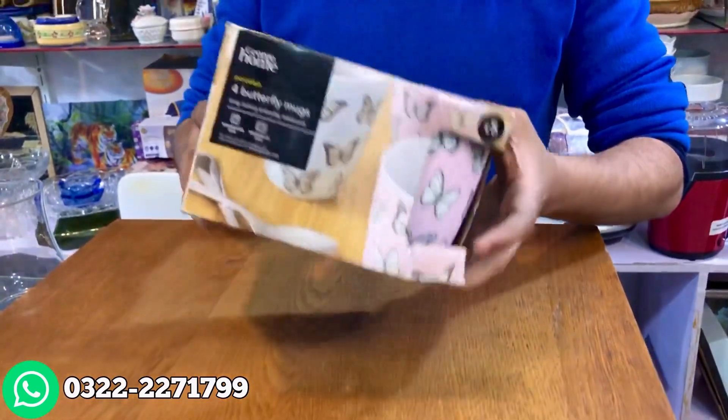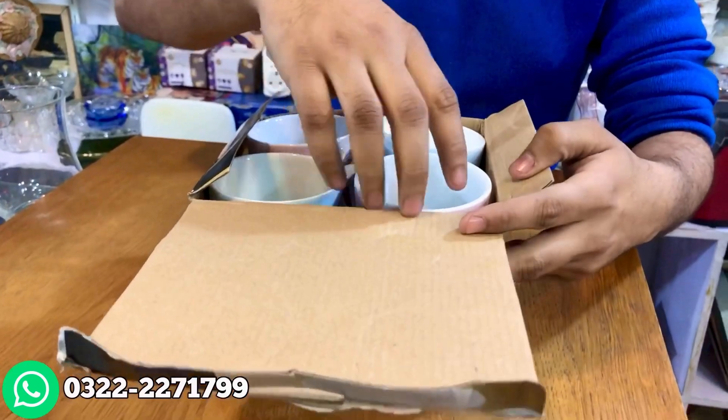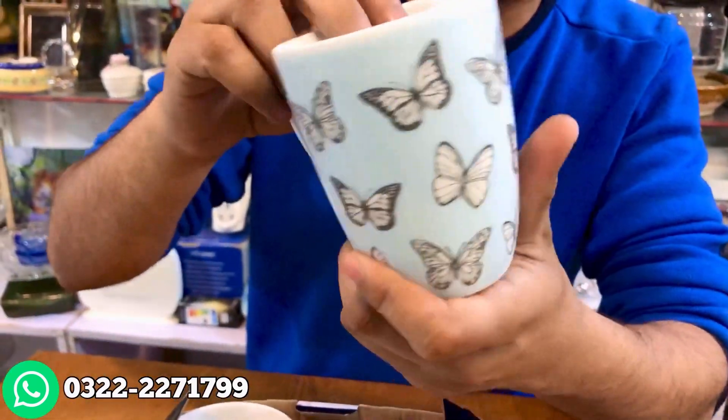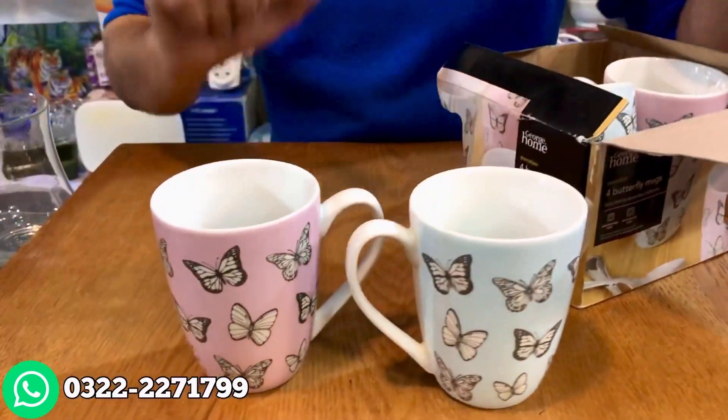We have a mug set — a 4-piece set. We have two pink colors and two other colors. But we have one damage, so we have three sets: two blue colors and a pink color.